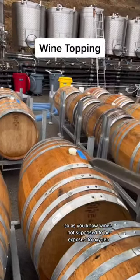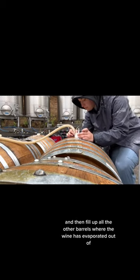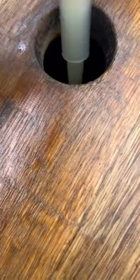So as you know, wine's not supposed to be exposed to oxygen, so once a month we do this thing called topping where we take wine out of one barrel and then fill up all the other barrels where the wine has evaporated out of so that there's no exposure to oxygen in all of the barrels. Look at that!